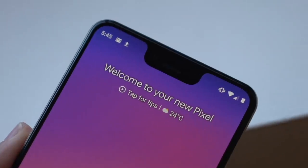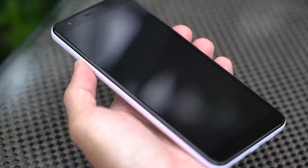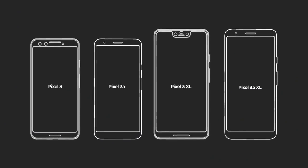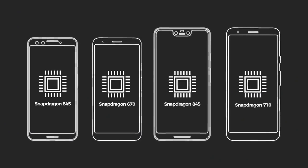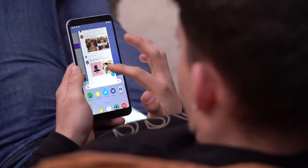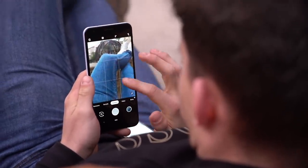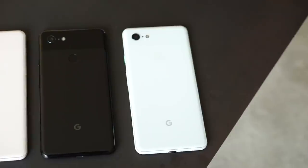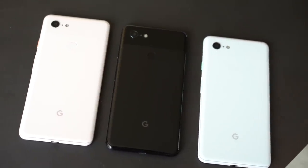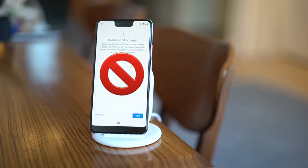Only the Pixel 3 XL has a notch, which means the Pixel 3a and 3a XL have rather large foreheads and chins. Inside, there's a more powerful processor too, so even if both phones have the same main camera system, you'll see the difference in power-intensive tasks like photo processing — but after all is said and done, the results are pretty much the same. Unlike the Pixel 3 and 3 XL, which enjoy some of the fastest wireless charging speeds on the planet, the 3a and 3a XL do not support wireless power-ups.